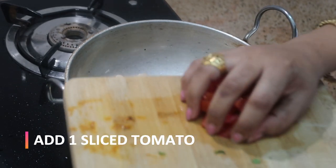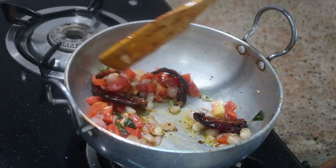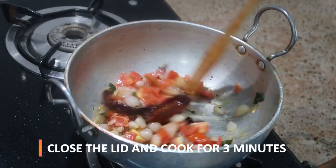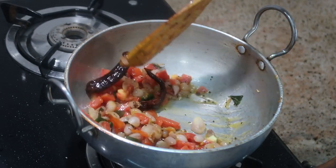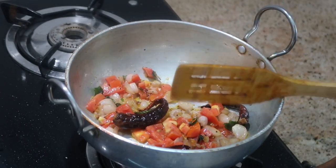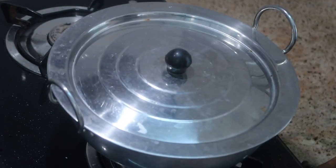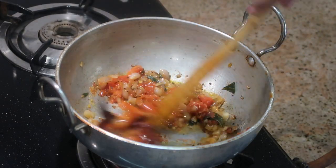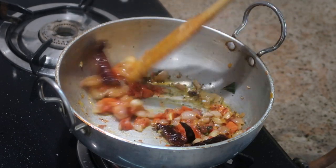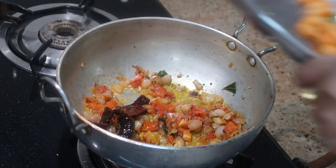Fry it a little bit for about one minute, then add one sliced tomato. Stir it and keep the flame on medium. Cook for about three minutes or until the tomatoes are softened. Close the lid and cook for about three minutes. Now the tomatoes are cooked, and I'm going to add a cup of carrot and beans.